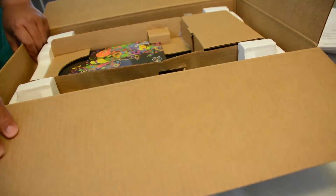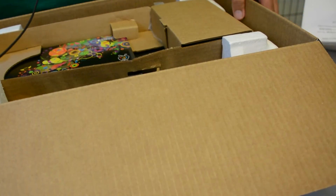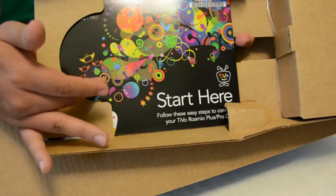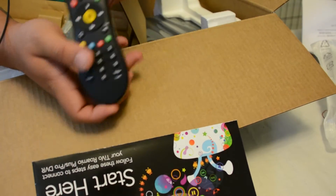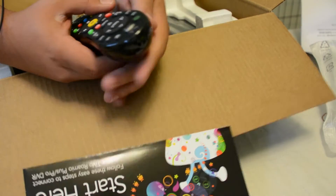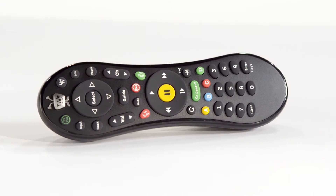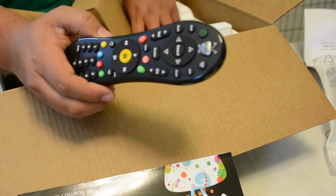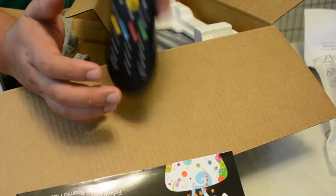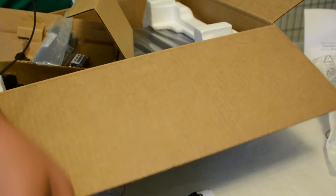That's because it has a 3 terabyte hard drive inside of it instead of the 1 terabyte hard drive in the Romeo Plus. The regular Romeo records 75 hours of content to its hard drive. Basically here's your quick start guide. This is the new remote — it's an RF remote, not an IR remote, so it doesn't need line of sight. The TiVo button is now silver. An interesting tidbit about this remote is if you lose it, there's a button on the actual TiVo unit itself that you can press and the remote will start making a little jingle so you can find it.